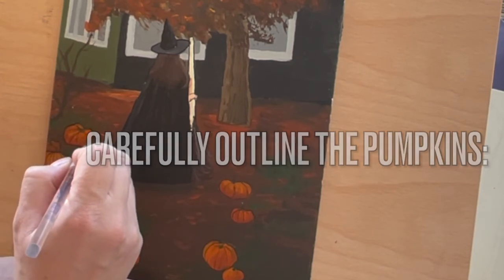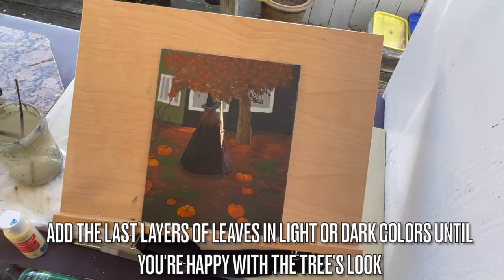Add the last layers of leaves in light or dark colors until you're happy with the tree's look.